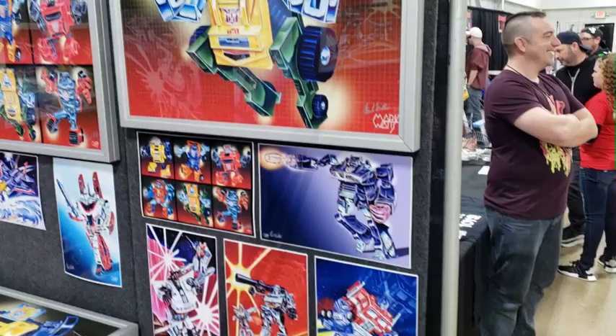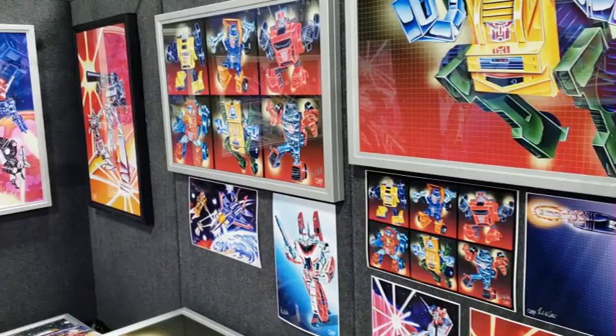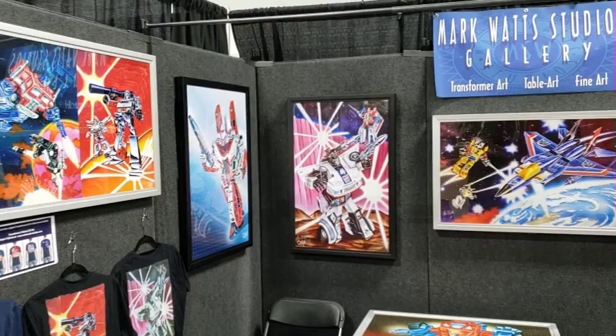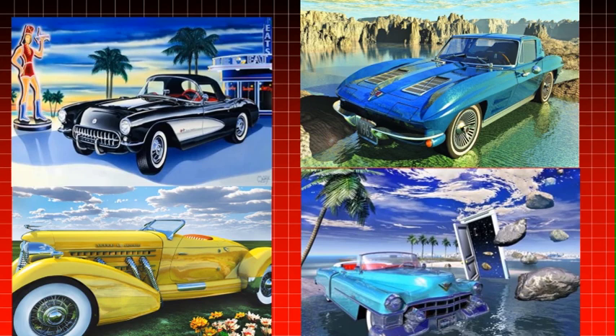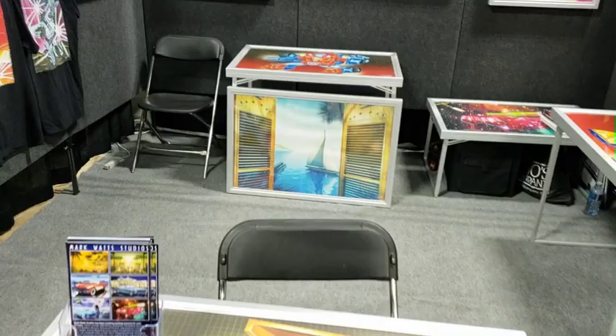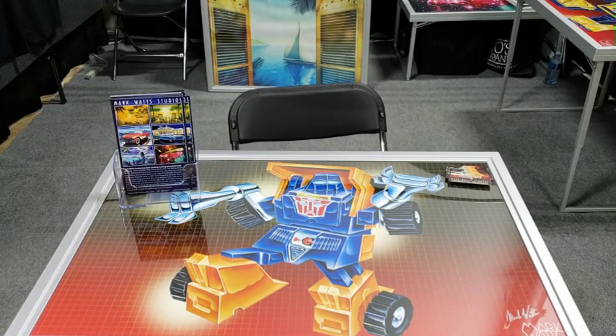80 hours of hard work and labor went into just one of the paintings that were used on all of the boxes and cards. What's really amazing is the level of detail that you can see that really made the robot shine. Mark said the reason they loved his talent was because he was able to make vehicles shine in many of his paintings. This made the original Transformers stand out on the toy shelves back in the 1980s.